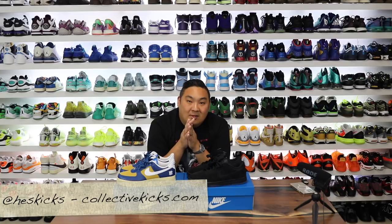Hey, what is going on guys? Hess here. Hopefully you're having a good day out there. Thank you guys for stopping by and watching. And if you guys enjoy sneaker content, please consider subscribing to my channel.